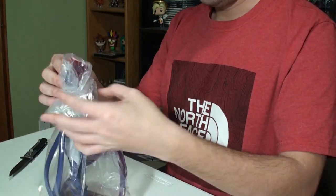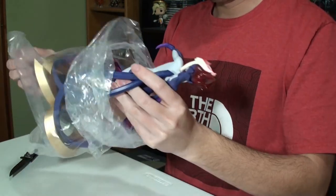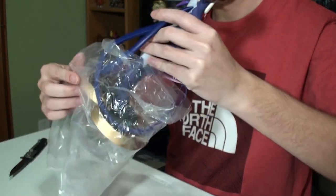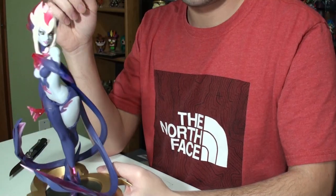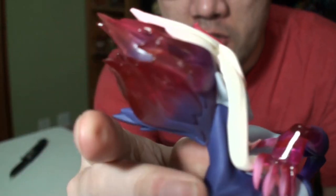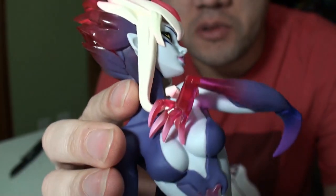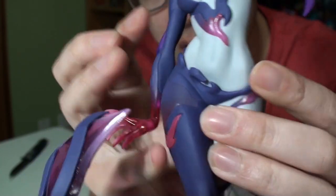Alright, let's pull this baby out. It's very very light. It's a nice plastic wrap to protect it as much as possible. And right off the bat — this is awesome. I can already tell you the pictures do not do it any justice. I want to be careful not to bend anything getting it out.